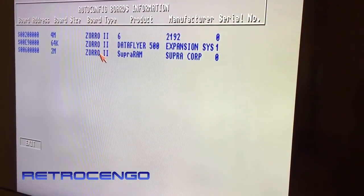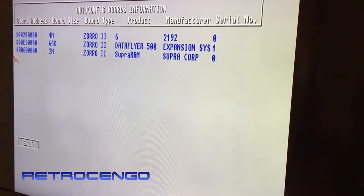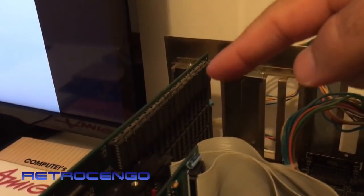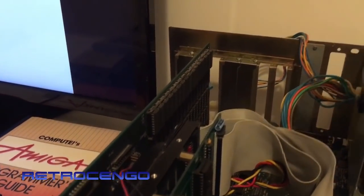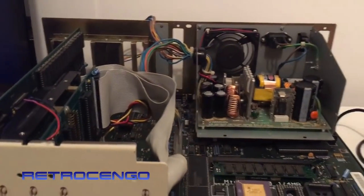The Zorro 2 Supra RAM board has got 2 megabytes, as you can see. At the top the RAM banks are all populated, but we've got three other rows, so I think this one can have a maximum of 8 megabytes.